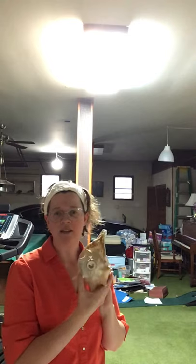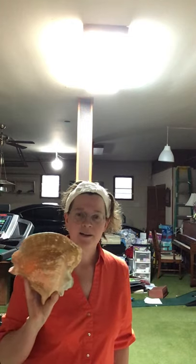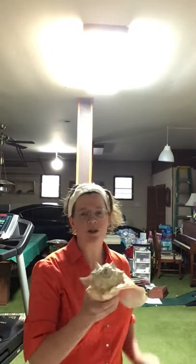This conch shell trumpet is also known as an ancient alarm because before there were sound systems and electricity, people needed to figure out how they were going to let everybody know certain times of day, or when to go to war, or all kinds of things. So the conch shell trumpet or the tequitzli is an ancient alarm, and it's just like a normal trumpet.